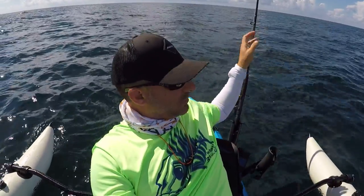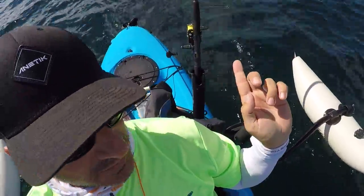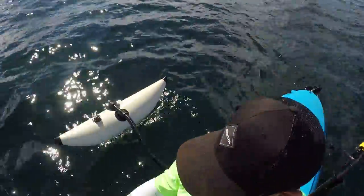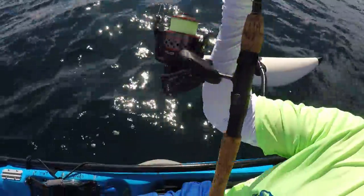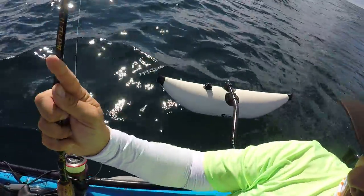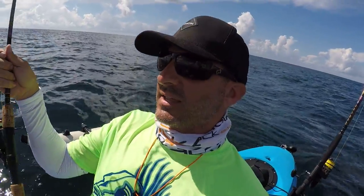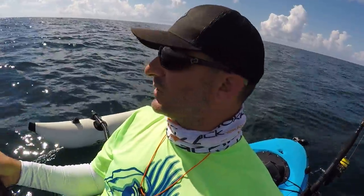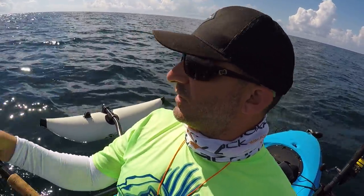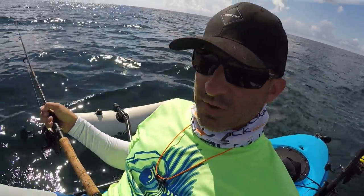I've got a live bait back here on my Hobie 2, because that's a stout connection to the boat. I've got a big live bait on that trolling. Over here I've got a Battle 2 rod with a Fierce 2 reel on it and 20-pound braid — a rig I can cast, throw spoons and Gotcha plugs at Spanish mackerel, but it's still got enough backbone. Right now I'm trolling a big Rattle Trap on it.